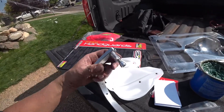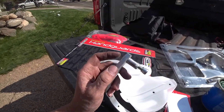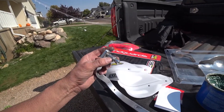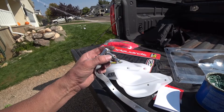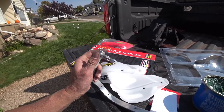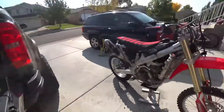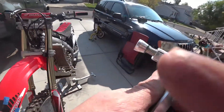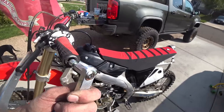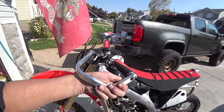As with everything else I do, I like to put a little grease on the end of the bolt that I'm putting in there so it doesn't get seized up. One of the key things when doing this is you need to make sure that these knurled little aluminum ends are actually pointed inwards into the bars. This nut right here is going to tighten up and make these expand inside the handlebar — that's how they tighten up.